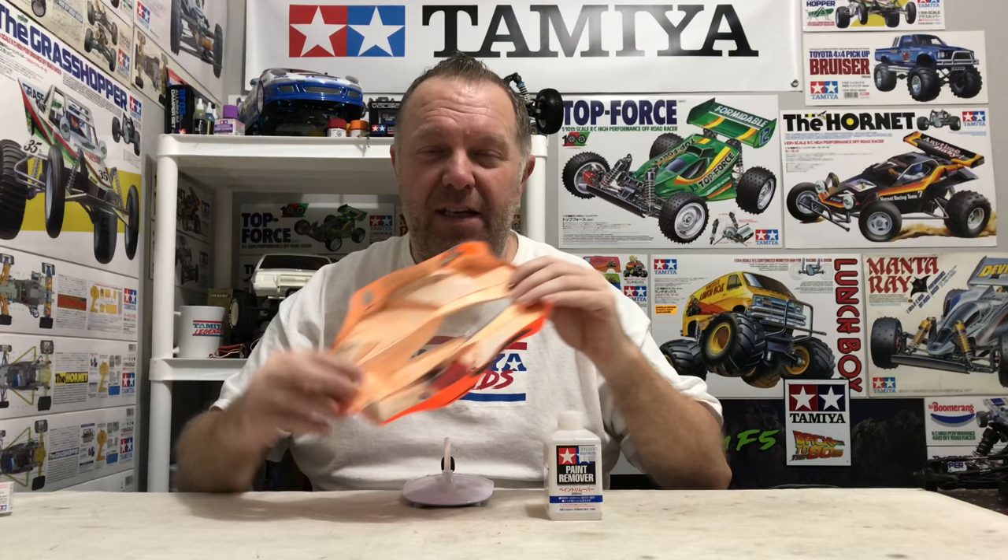If you've ever done this, you'll know it's pretty much a mission. You're constantly putting it on a cloth, rubbing hard — it moves the paint around and makes it sticky. So even though it's taking the paint off, you've got a massive clean-up job afterwards. It's not an easy process. I've also seen two or three YouTube channels who started similar projects with the best intentions and never finished — and I understand why.